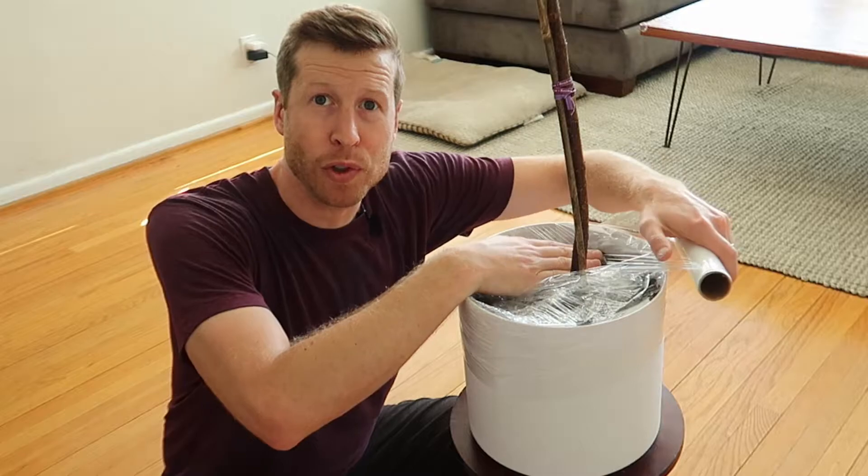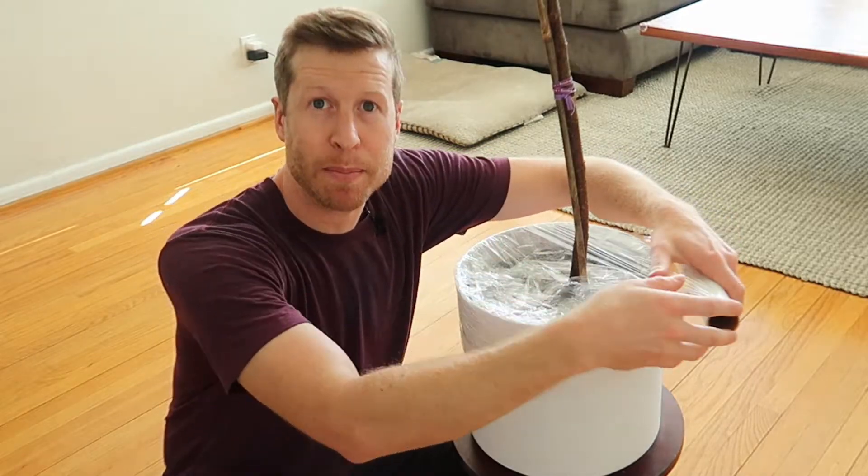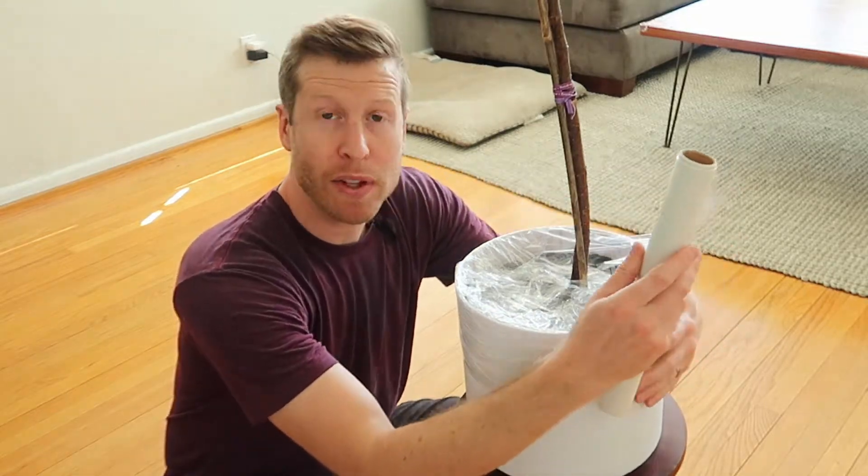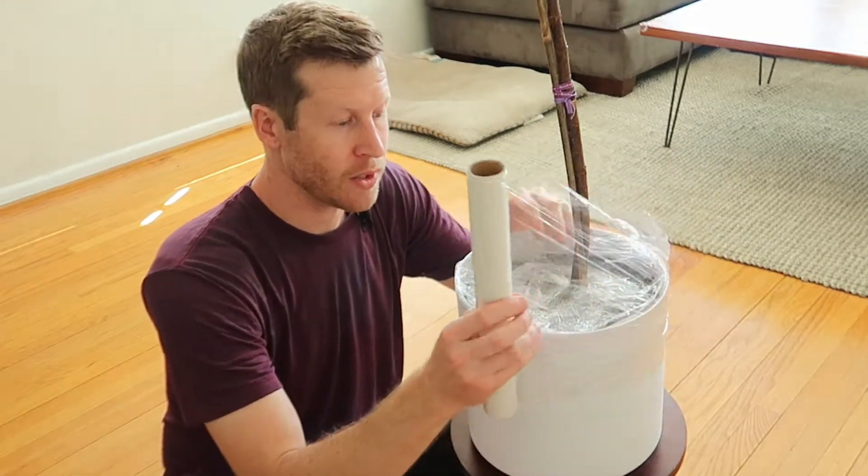Try and use one full sheet and get as close to the stem as possible. You might want to leave a little spot to allow yourself to water the plant, and definitely water your plant before you end up doing this wrap.